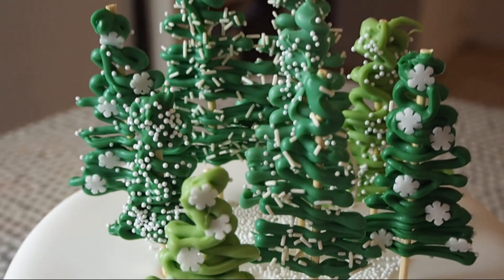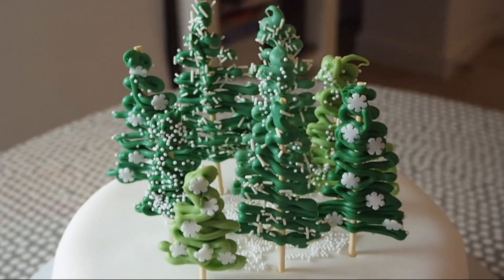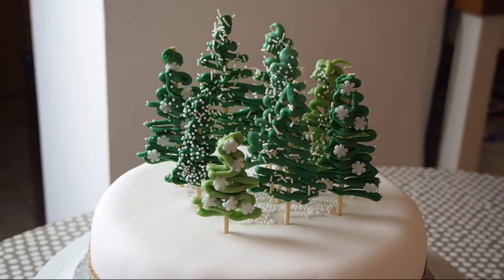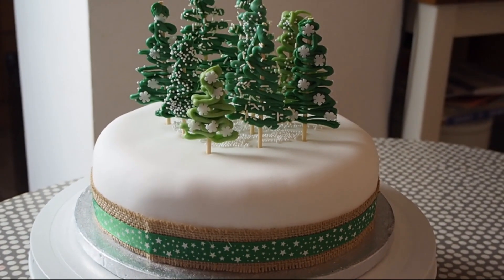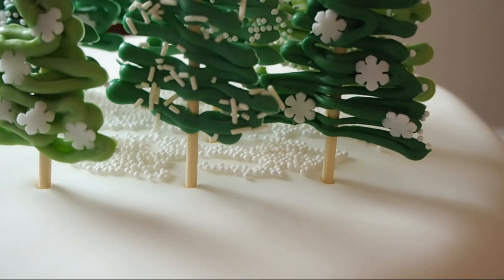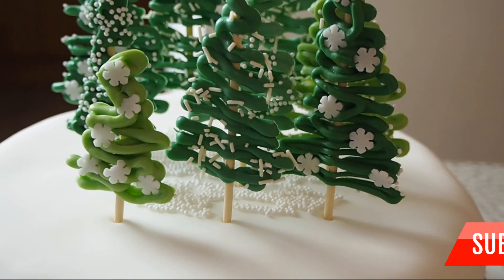Here's the finished cake — I really hope you guys like it. I think it's a really effective design but it's actually so simple to do. It's just marzipan and icing, a bit of ribbon, but I think the candy melt trees really make it special. You can use candy melts in so many different ways, so leave me a note in the comments if you think I should do more videos in the new year on different uses of candy melts in my cake designs. Thank you so much for watching guys, have an amazing Christmas and I will see you again in the new year. Bye!